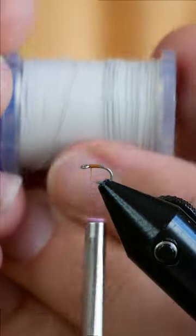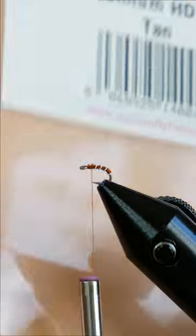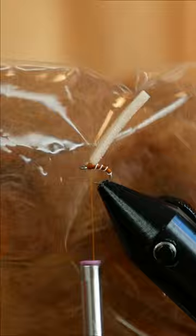Today I'm tying a foamback emerger, and these are super simple flies consisting of about three materials. You'll see I'm tying in some wire for ribbing, I'm adding a small piece of foam to the back of the fly, and then I just finish it off with some silk dubbing from Uphaven.